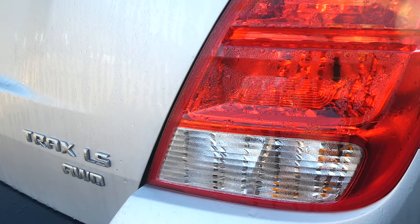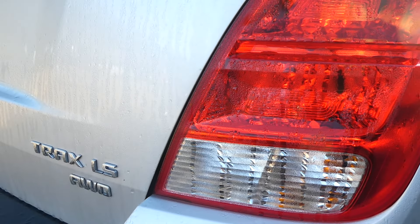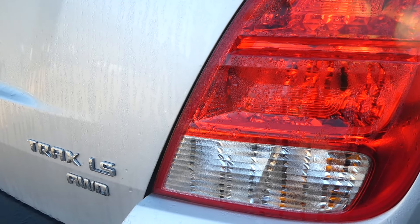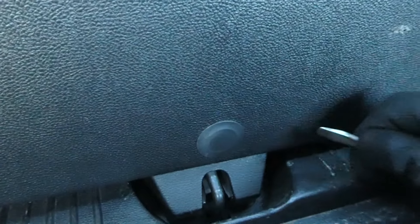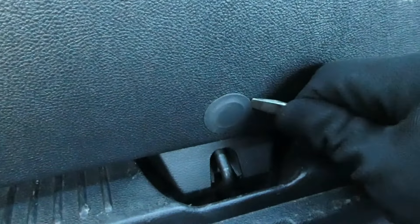We are working on a 2016 Chevy Trax and we are opening up the lift gate that has lost power. First thing we have to do is come inside the vehicle towards the inside of the lift gate, and down here we'll find this access cover, and we'll remove that.